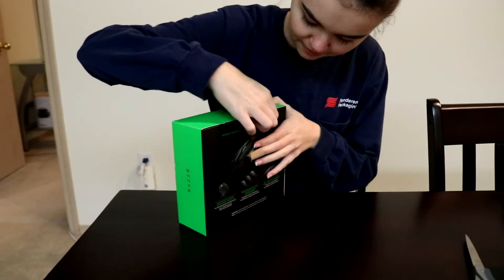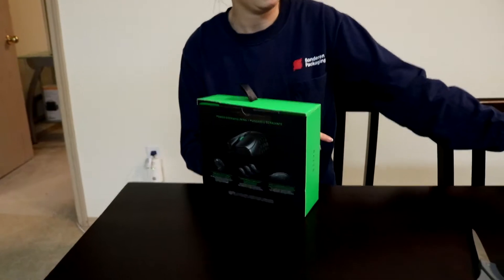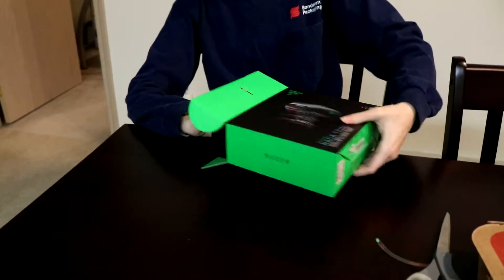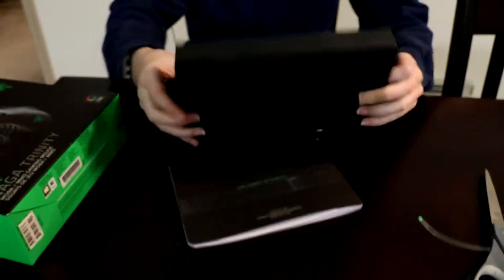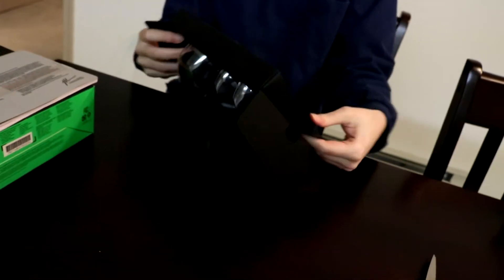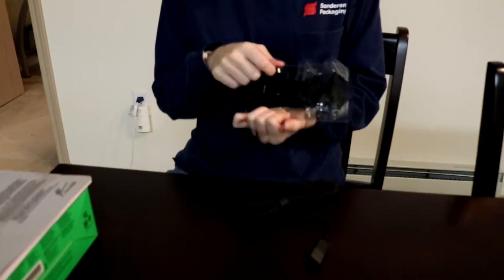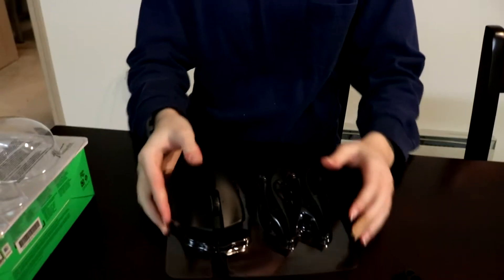Jasmine's doing the honors on the mouse — she did the keyboard so she gets to do the mouse too. There's a bit of a struggle getting it open but we figure it out. There you go — very nice.